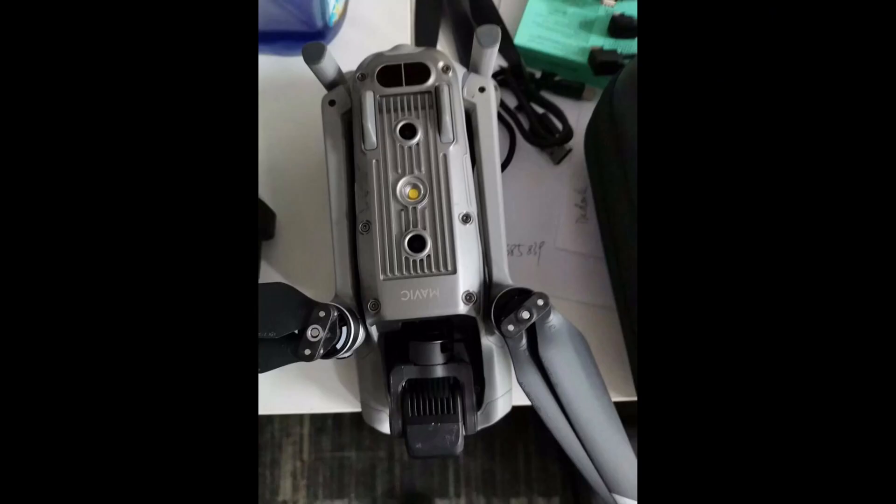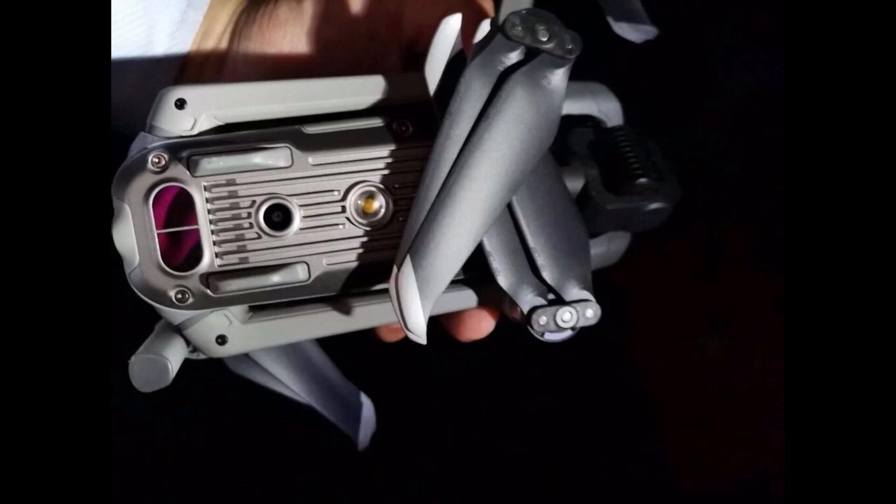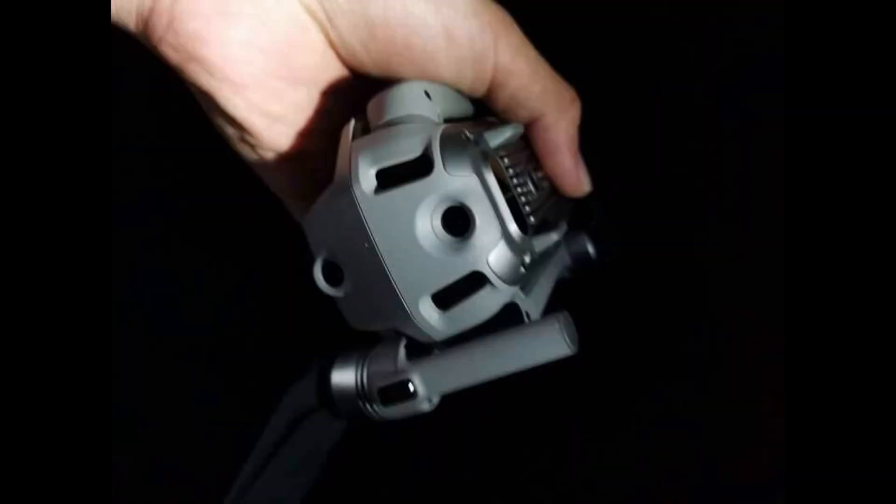Twitter user AsitaLV has been releasing pictures of the drone for about the last month or so. We're now receiving confirmation that these pictures are in fact the latest DJI offering and not a hoax.